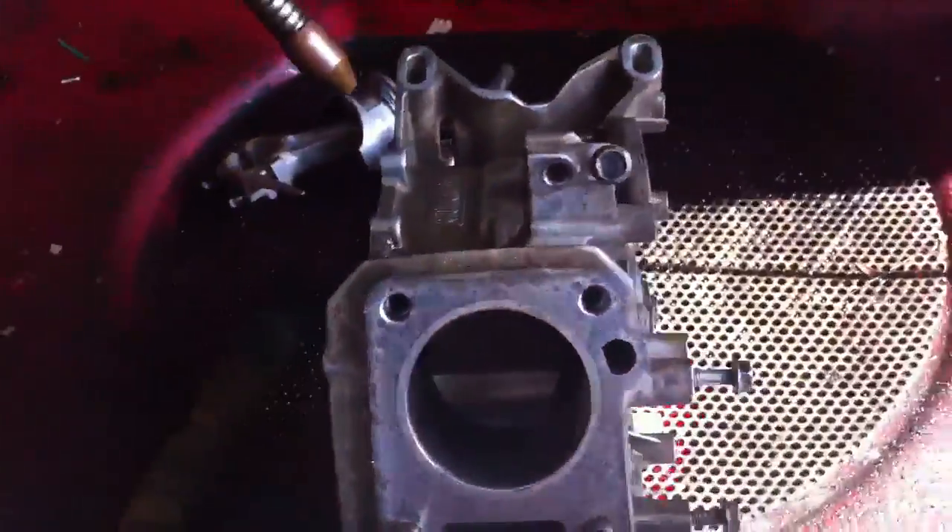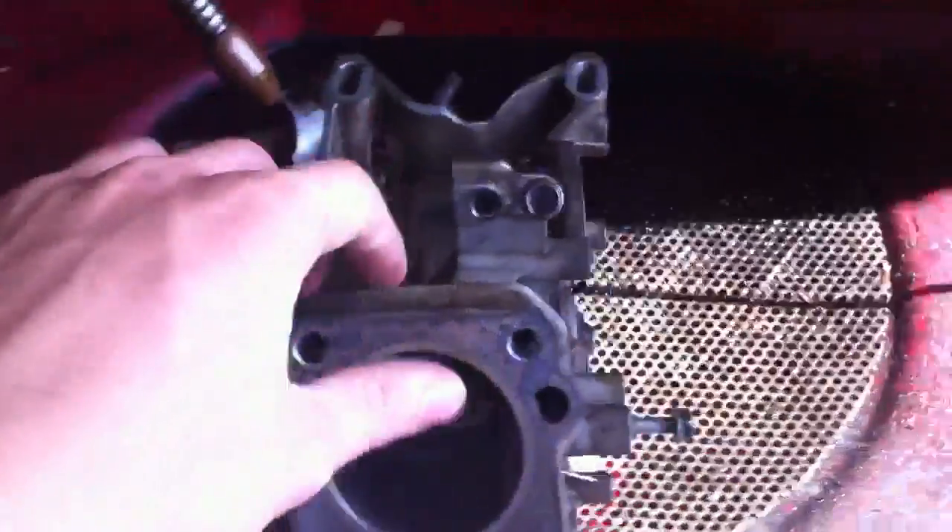Alrighty, so we've pulled apart both of them now, stripped this one to the bare block. You can see nothing in there apart from the oil sensor. We've got the crank, the piston, and all that sort of stuff. Then we've stripped apart another one.